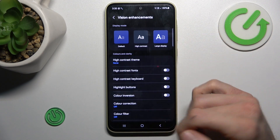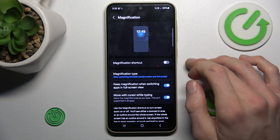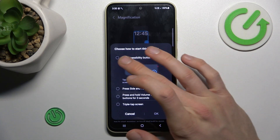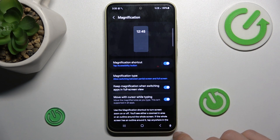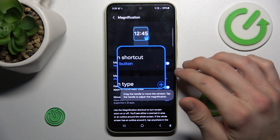As you can see, our magnification, which is there, is off right now. To turn it on, we must swipe up the screen and choose the option to start it. Tap the accessibility button and confirm by OK. And now we have the accessibility button — we press on it and we have our magnification on.